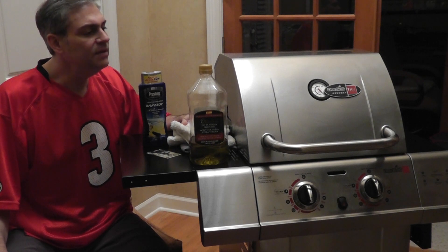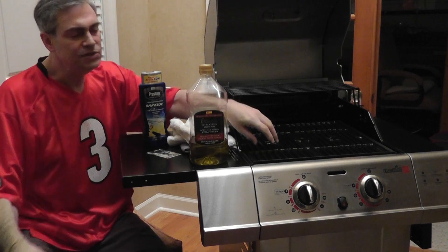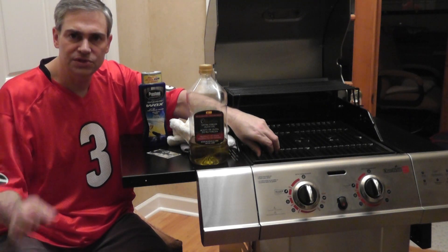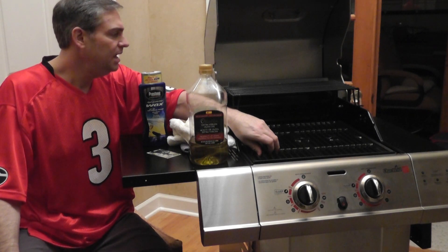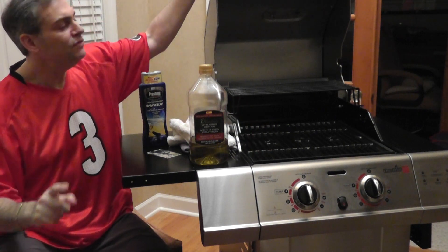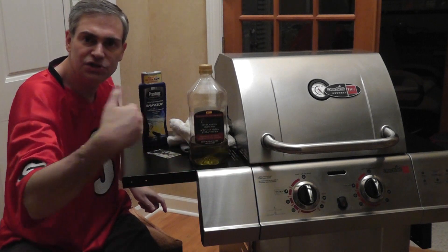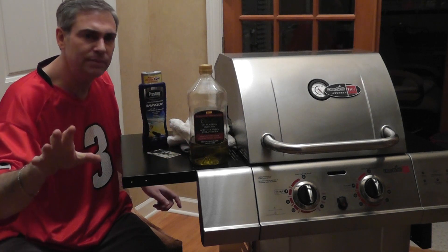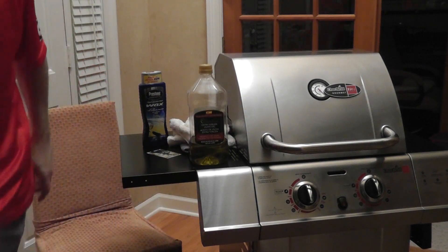As far as the inside, you want to keep the grates nice and clean. One easy way is to use a nylon brush — metal brushes can be dangerous because little metal pieces can come off and actually lodge inside your intestines. Only use it when the grill is cold. After cooking, this grill actually has a 'clean' function on the knob — it's really just the high setting. Leave it on high for five to seven minutes and it'll get everything inside the grates nice and clean. Happy grilling!